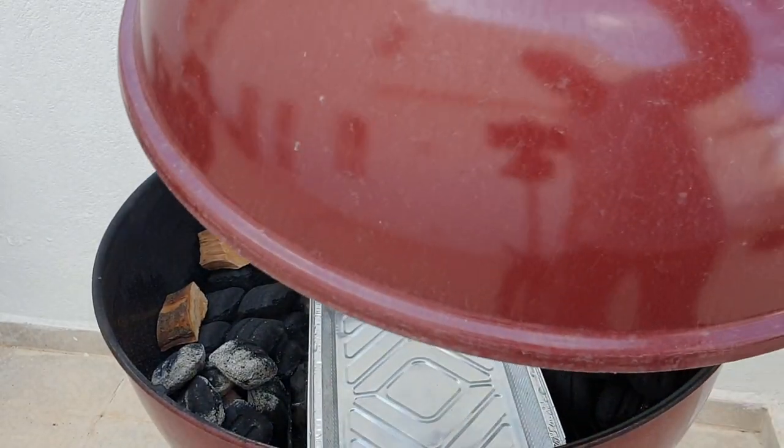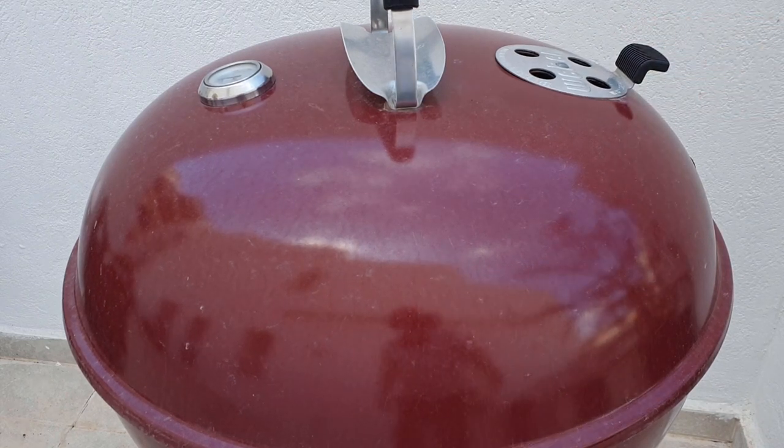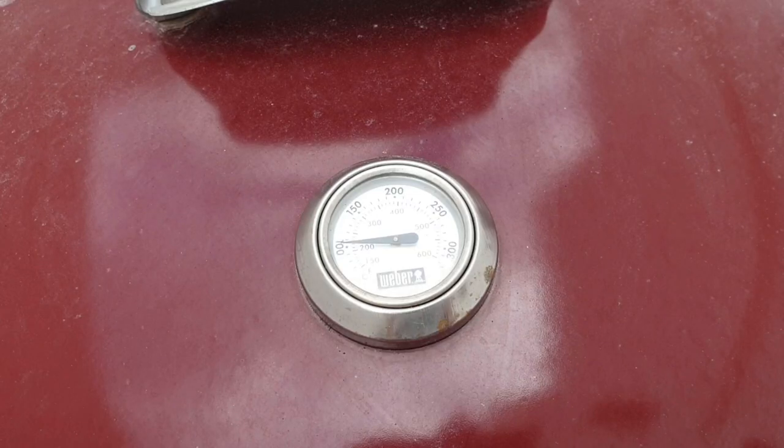Now close your lid, positioning the top vent on the opposite side of your lit snake. The reason for this is that the smoke and heat will have to pass over your meat before escaping out the vent, giving your food that lovely smoky taste.